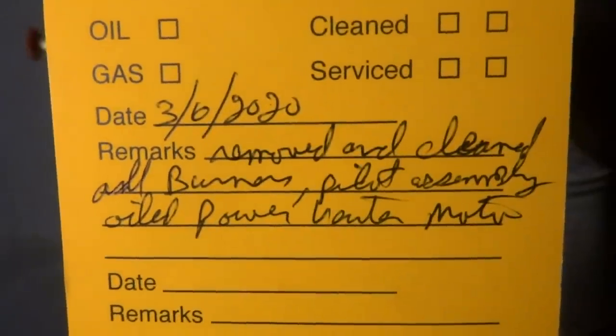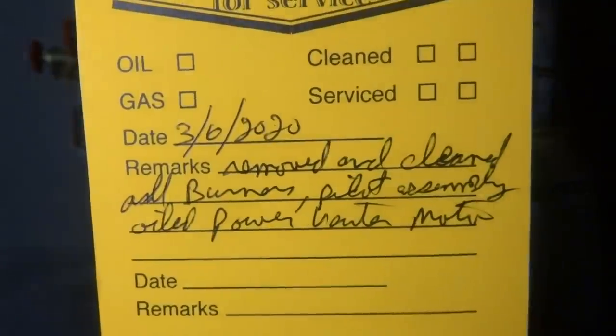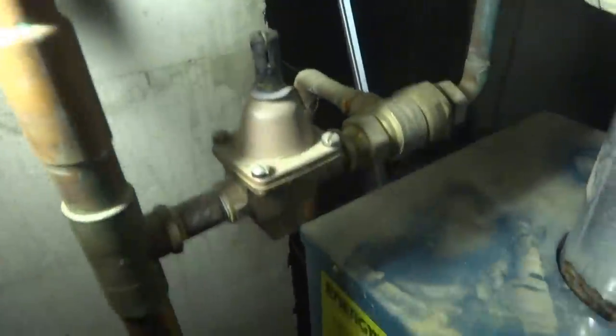All right, I removed and cleaned all burners, pilot assembly, oiled power venter motor. I don't know if the motor's going to take oil on it or not, but I'm going to check it on the way out. It's not stuck.